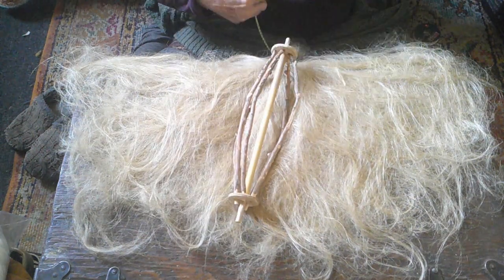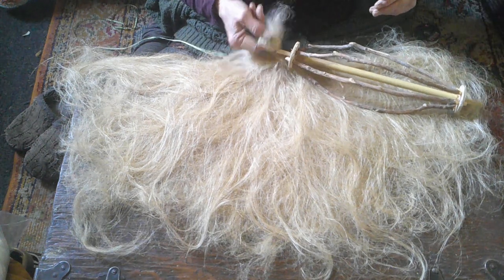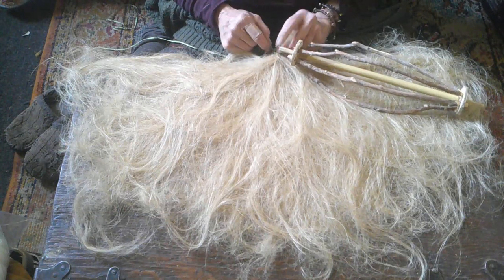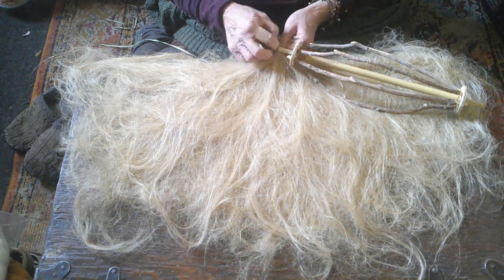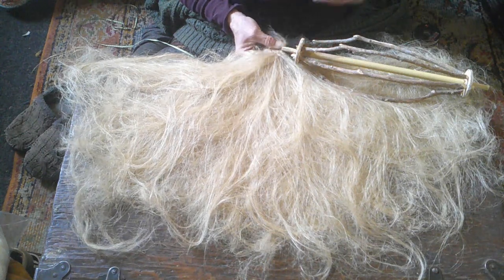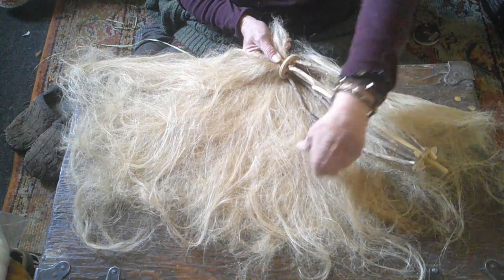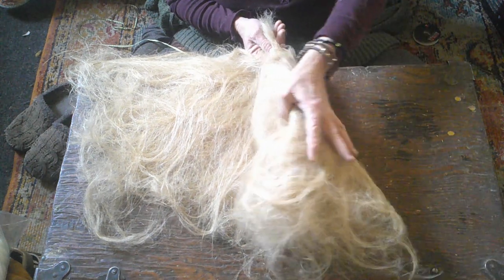So that's the bottom, and I want the top to be where I tied the flax. I'm going to loosen that ribbon a little bit — actually I took it off entirely. I'm going to put the tip of the distaff there and start wrapping it, holding on to the point.